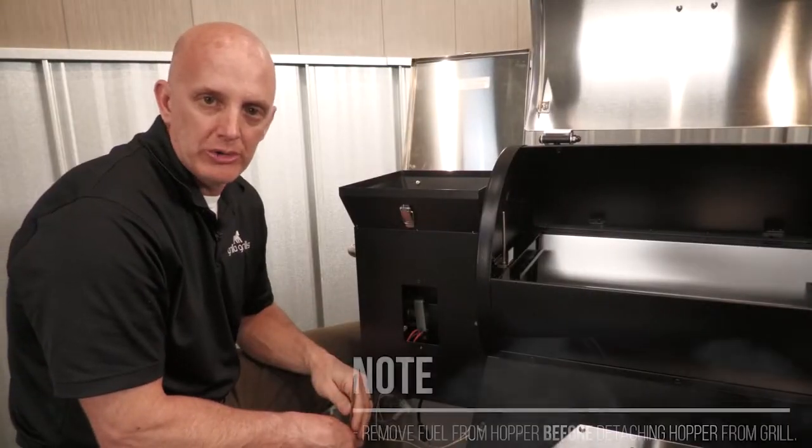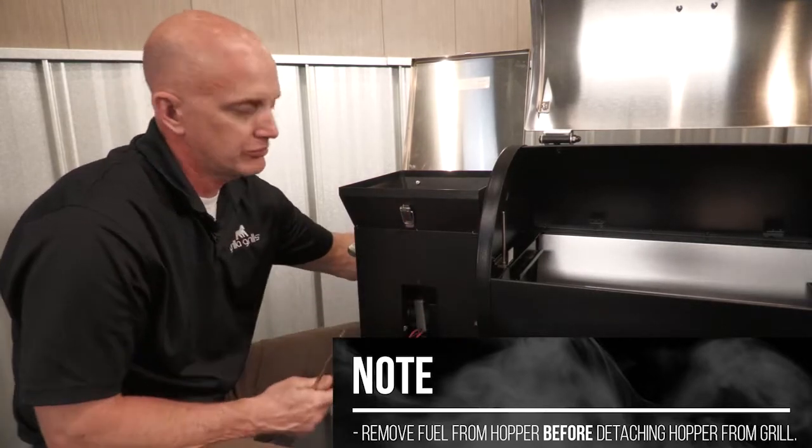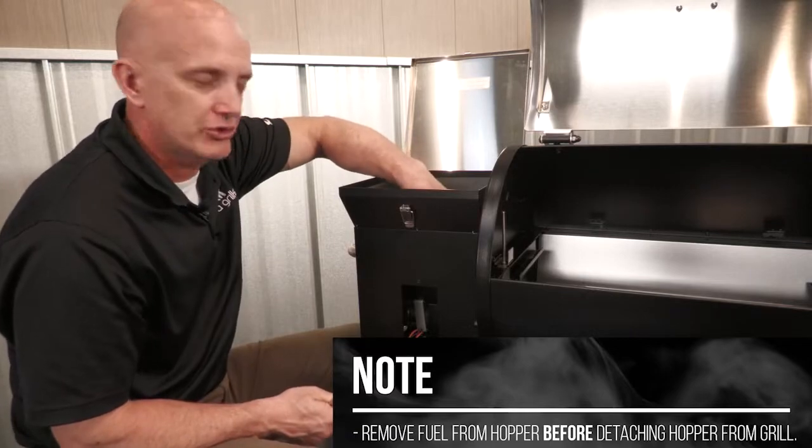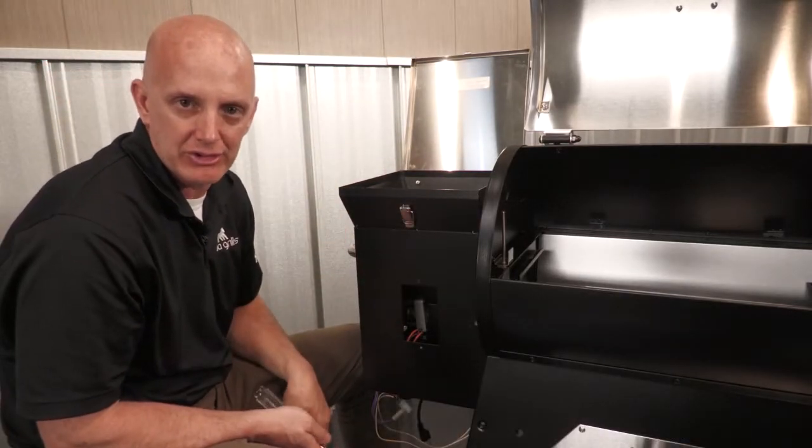We got the control board removed. The next thing to do is to get this hopper taken off. There are two screws in the front, two screws in the back, and four screws inside. This hopper will come right off and give you full access to your auger motor.